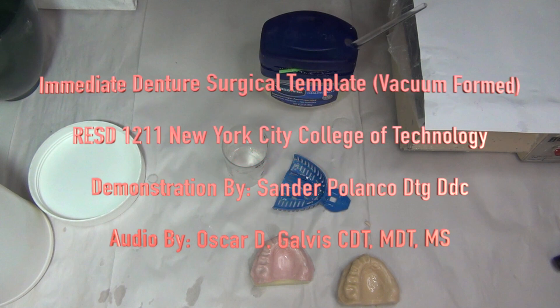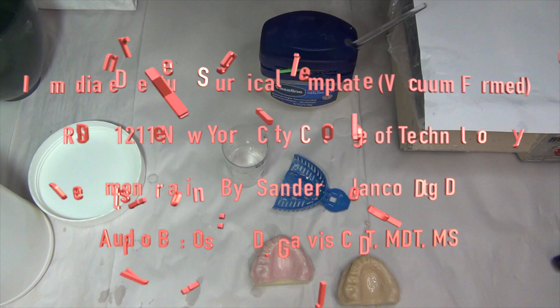Hey everyone and welcome to another installment of the Complete Dentures II course at New York City College of Technology. This instructional video is on immediate denture surgical templates using a vacuum form method. The demonstration is done by Professor Sander Polanco and the audio by me, Oscar Galvis.